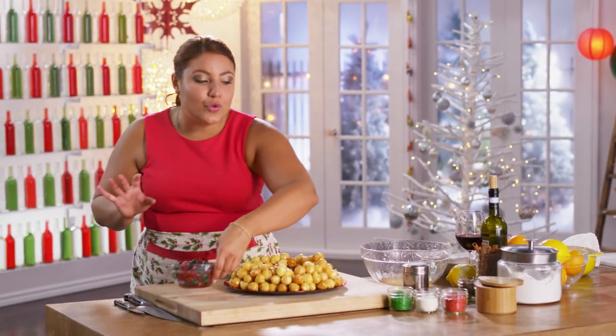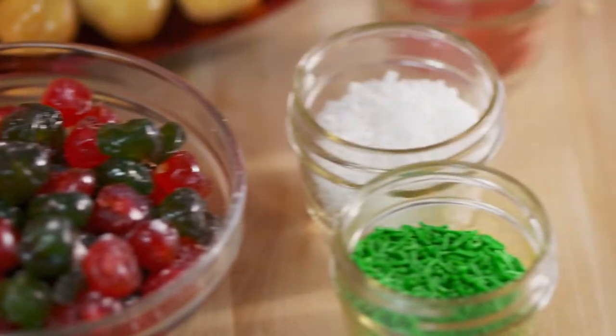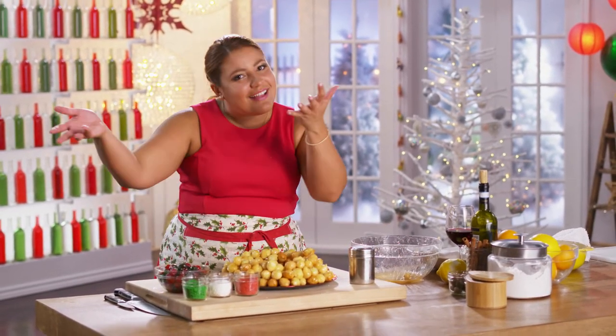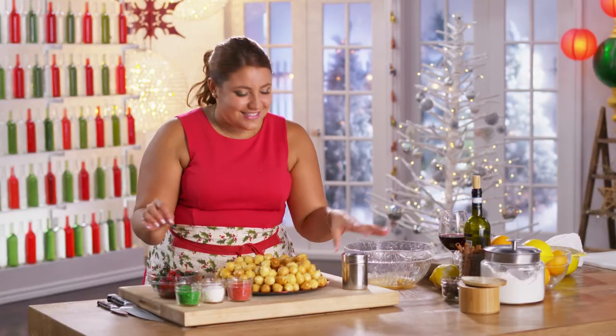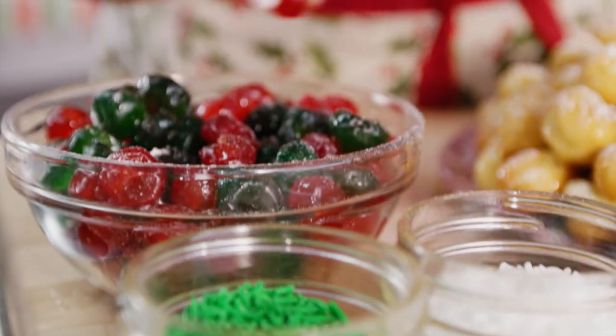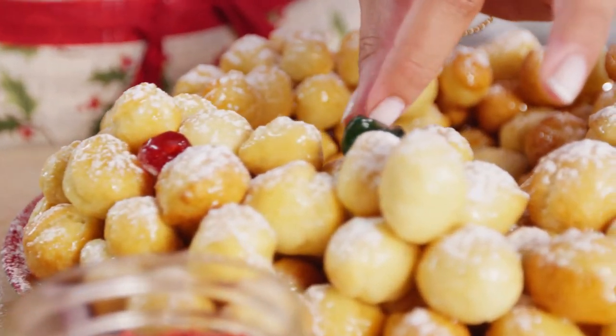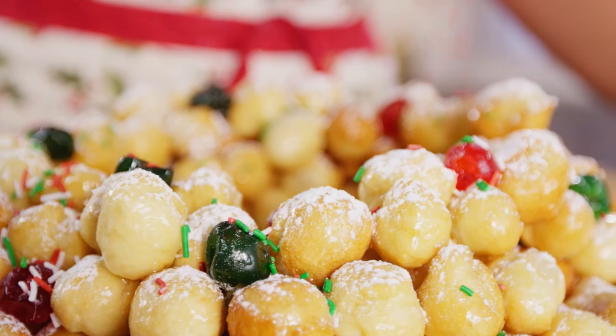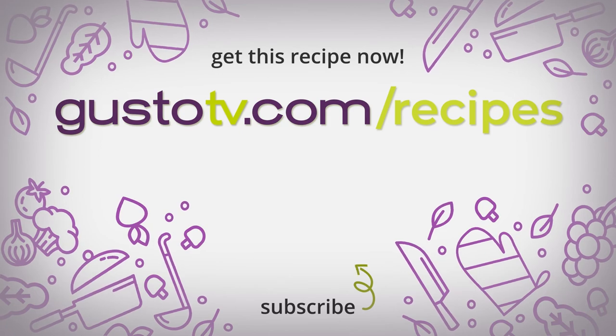My grandma would gather us all around the table with all of the fun toppings, and we'd get to sprinkle everything on top. I've got a little powdered sugar, some colored sprinkles that are also the Italian flag but also very Christmas, and some nice little cherries. First, I'm going to let it snow. Mmm, this is so good!